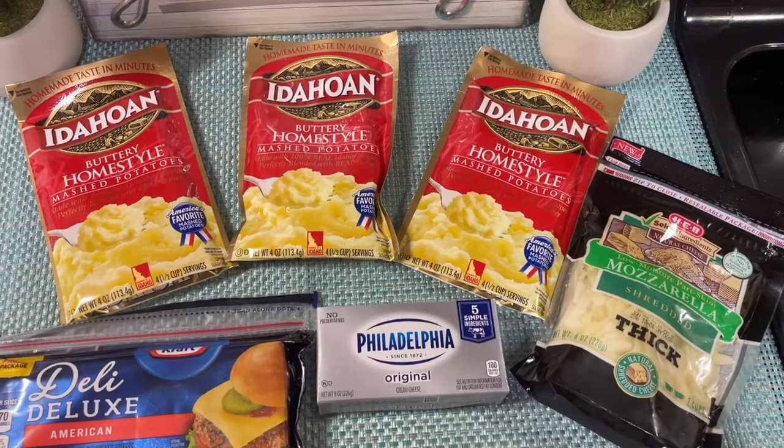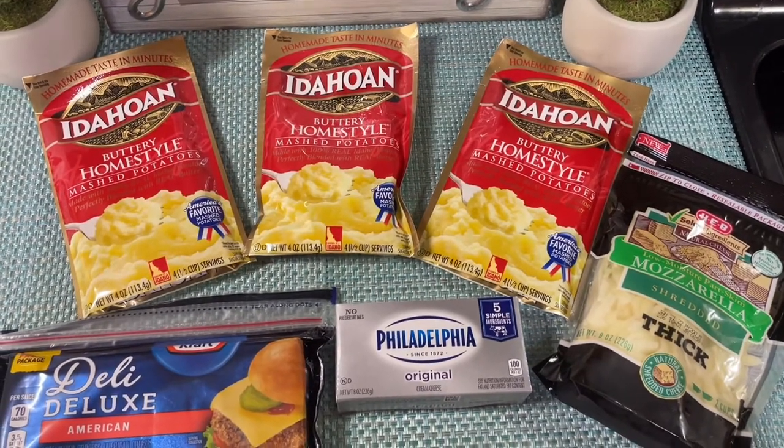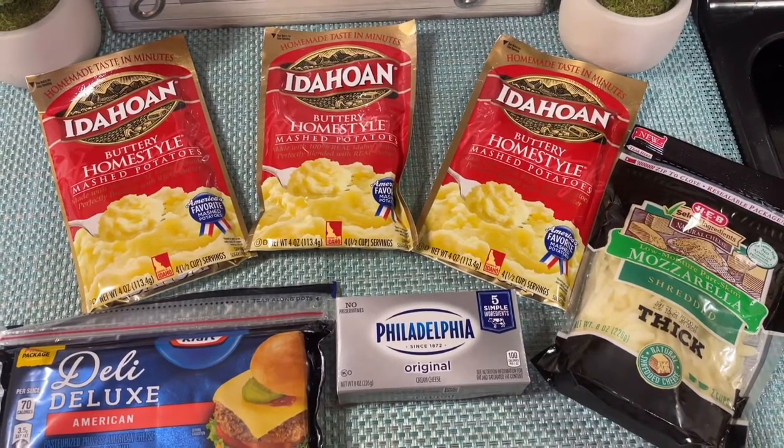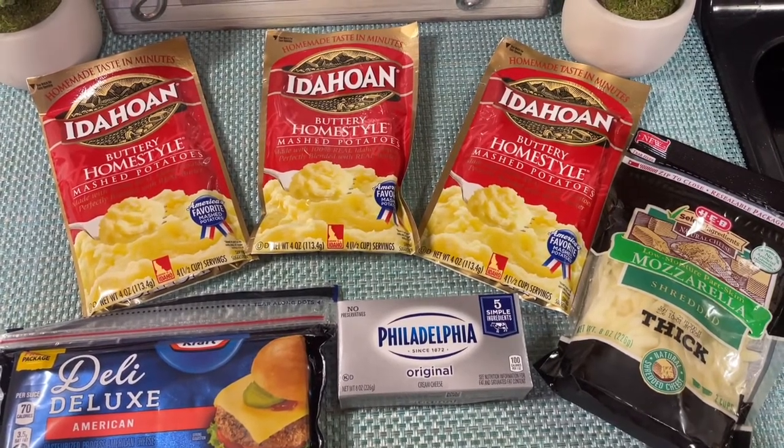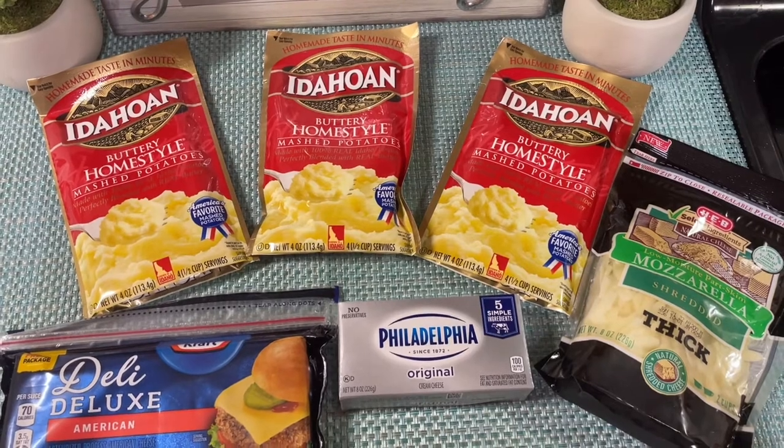Hey guys, welcome to Even Better Meals. Bienvenidos a todos at Even Better Meals. I have a very quick and easy recipe for mashed potato. Tengo una receta rápida y bien fácil para hacer nuestro puré de papa.